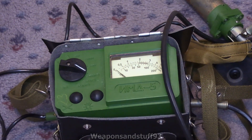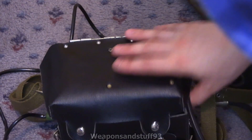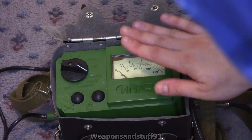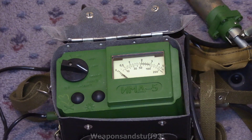The only disappointment with the carry case is that it doesn't have a section cut into it so you can see the screen with the lid closed. It's a bit annoying because some models of the DP-5 did have a case with a window in the top so you could have the waterproof case closed and still take a reading.